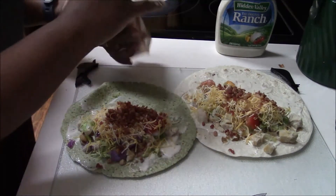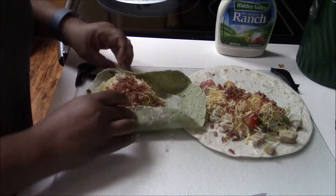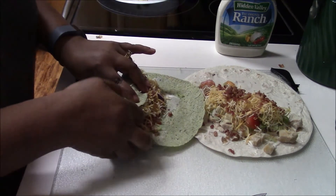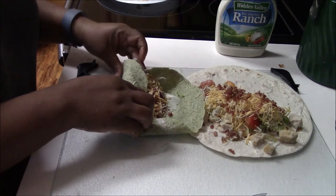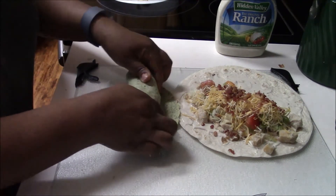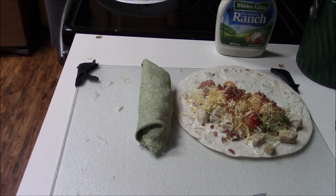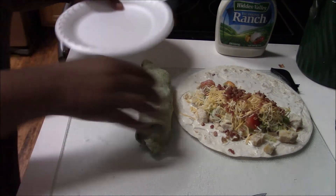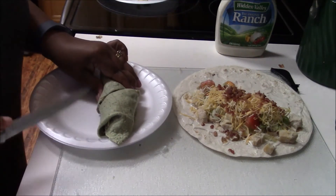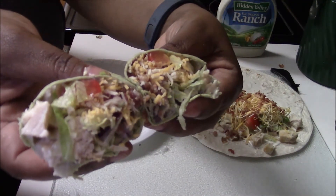If y'all hear someone talking, those are my girls in there. Now I'm done building, so what I'm going to do is roll it up — I've got mine pretty packed. You usually roll the sides up first, gather the sides, and then just roll it. And there you have it — then I usually cut it in half. Doesn't that look delicious? And it was really good, y'all, really good.